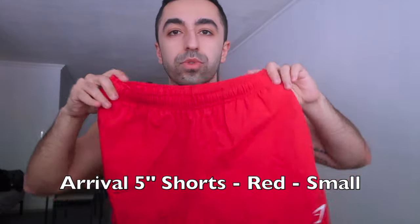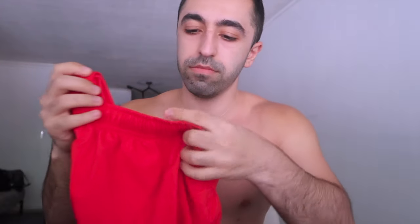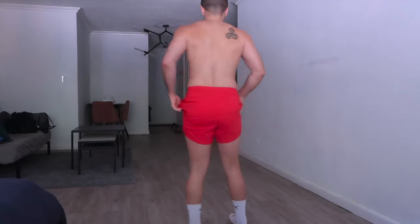So this is the red one — five inch. It has logoed lines right here and zips. Let's check it out. The fit is really nice. It sits right here, you can show your quads. Very comfortable. It fits really nice.